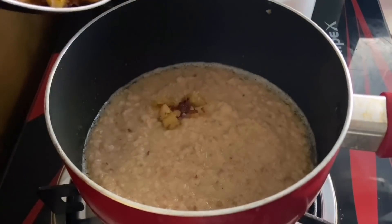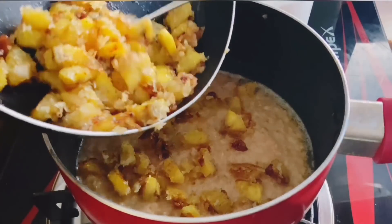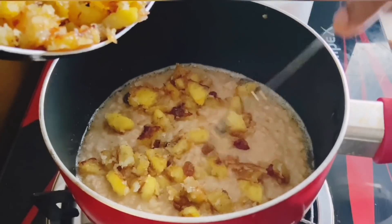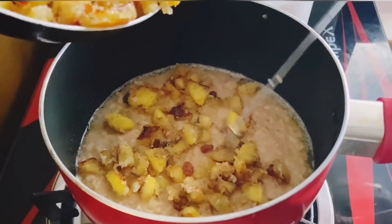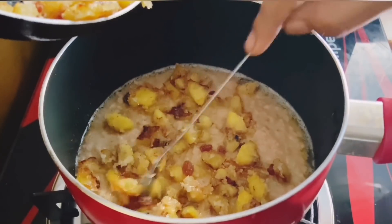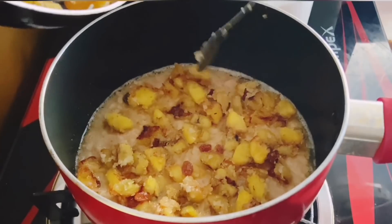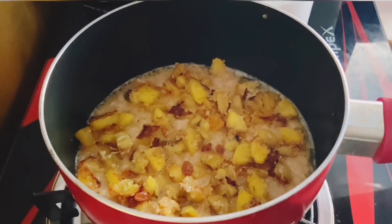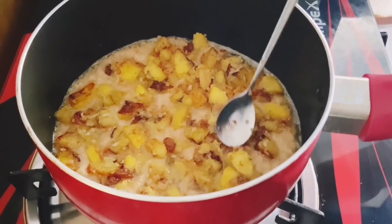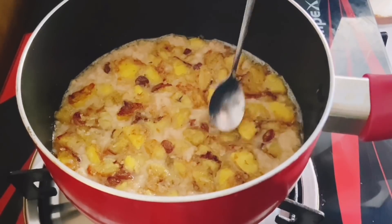I will mix it well with the bread and a spoon.